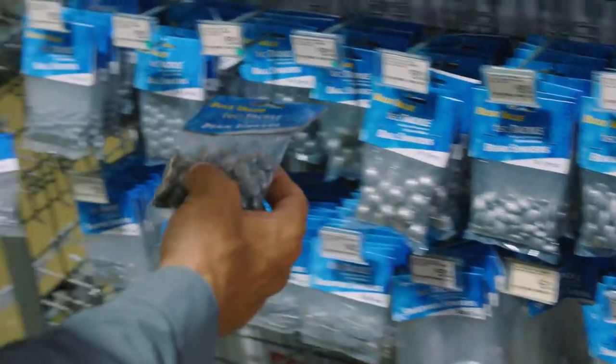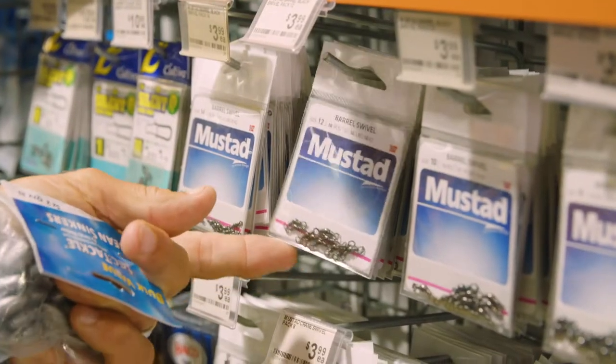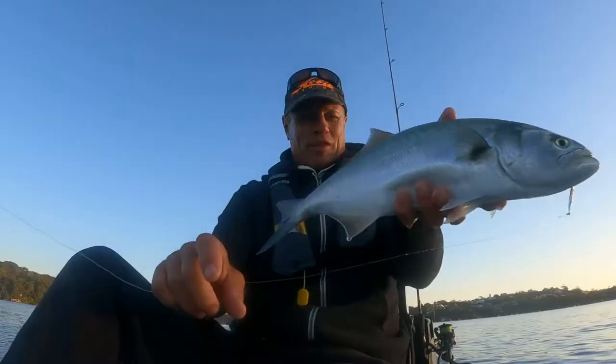All we need now is a variety of small sinkers and some swivels. Let's find out how many species we can catch in the estuary.